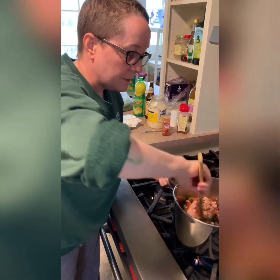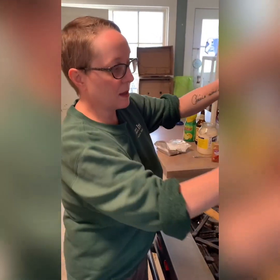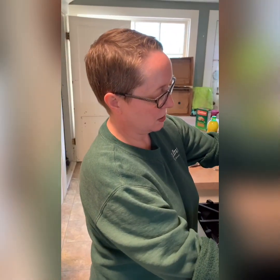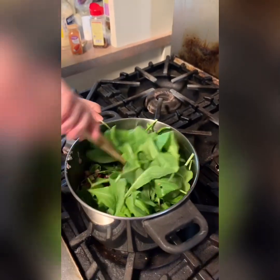Now we're going to jazz this up a little — we're going to add some arugula. I have fresh arugula, but you could use fresh spinach if you want to sneak in some veggies for your kids. If you like broccoli, throw it in — whatever vegetable you have. It increases the volume and the nutritional value, so you've got something with good protein and good veggies. Arugula reduces to virtually nothing, just like spinach and mushrooms do, so toss it all in and give it a quick stir.